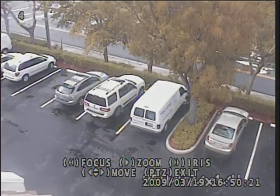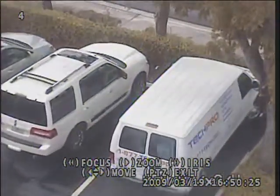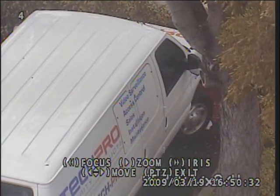If you want to zoom in, all you do is hit zoom and you can zoom in and zoom out — very easy to use with the remote control. You can also use it from the face of the DVR or over the internet.